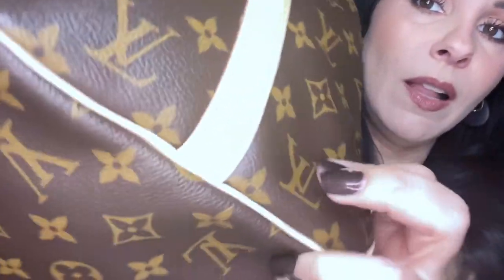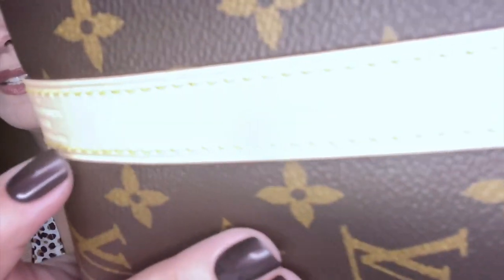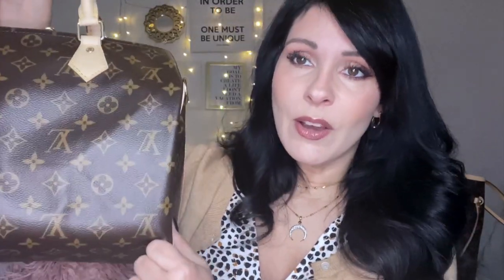I got really lucky and this one is a made-in-France piece as well. When a bag has three lines of print on the stamp, it means the bag was made somewhere other than the United States — so this one was made in France. It is really hard to find Speedies, especially canvas ones, made in France. Almost all of them are made in the USA, especially if you live in the USA.